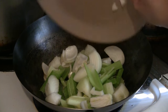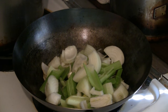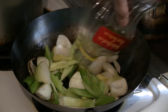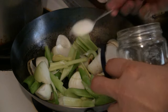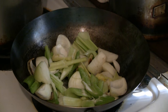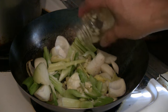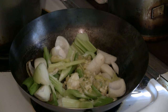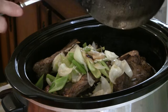Throw the veggies in and give it a good stir. I like to put a little vegetable oil in there too, like corn oil or canola oil. Add a teaspoon of salt as well. Add a whole load of garlic if you like — I've got some chopped garlic, about two teaspoons. Give this a quick stir fry and put the juices in there as well.